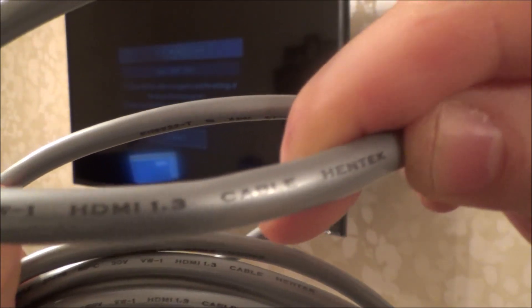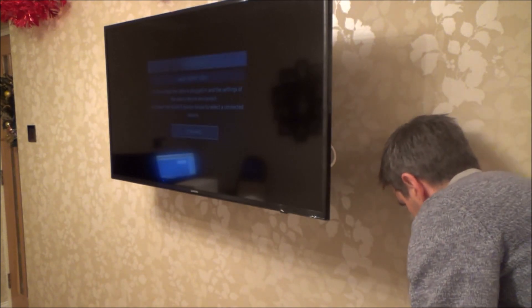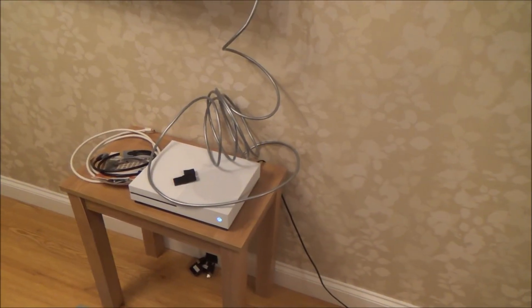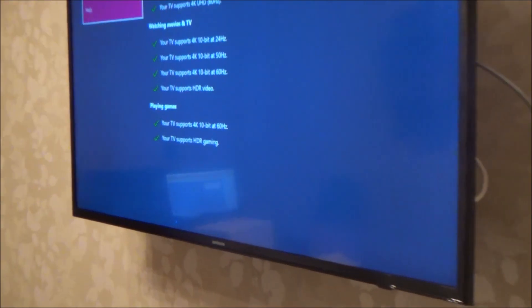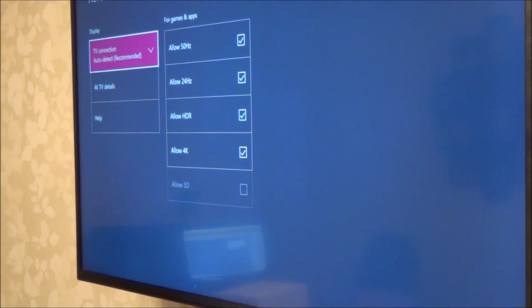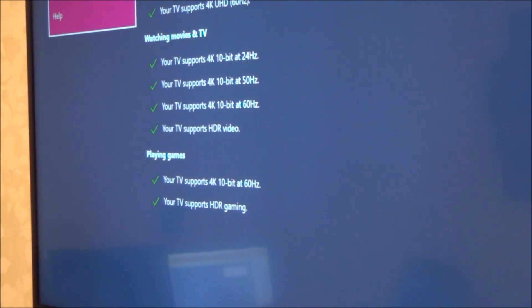Now we're going to try this cable here — it's actually labeled as version 1.3. This cable feels quite lightweight so it doesn't feel as well made, but it is a 5 meter cable. And again, as you can see, that also displays 4K. Going back to Advanced Video Settings — 4K TV Details — yes, it's all there, all checked in green.